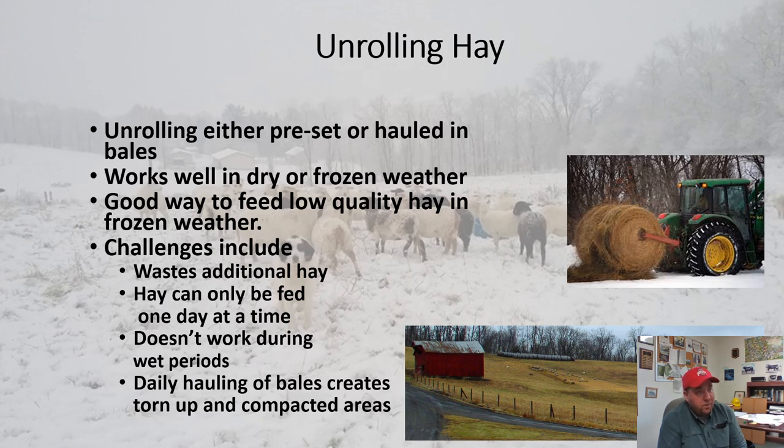Unrolling hay is a good way to feed if we can count on frozen weather, but around here we can't. This winter we've had only six frozen days. With only six frozen days it makes it really hard to pull cows off a heavy use pad, take them out to the field to unroll hay for one day, then head them back to the heavy use pad. It also wastes a lot of hay — this is good for lower-quality hay. As Pete Conk called it, 'bed and breakfast hay.' They're going to lay on a lot and waste a lot, so animal performance can be hurt.